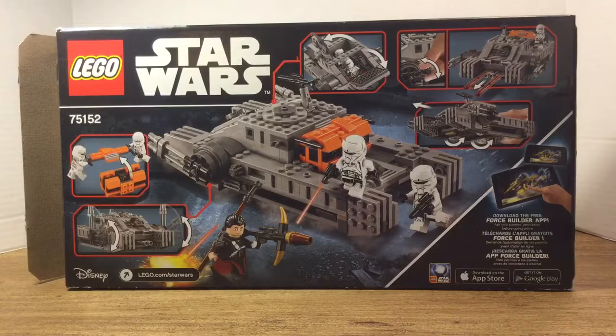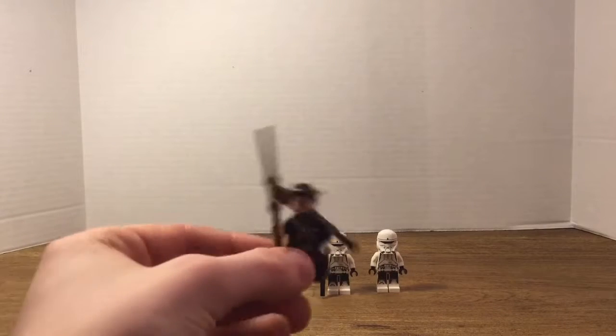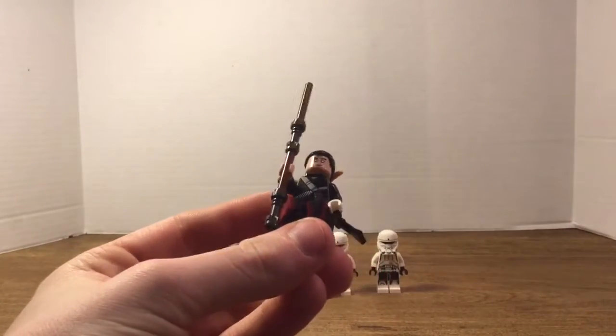Now let's take a look at the figures included in this set. Here are the figures: we have Chirrut Îmwe and the two Imperial Troopers. We're going to take a look at Chirrut Îmwe first. Once again I apologize if I'm pronouncing his name wrong, but here he is.